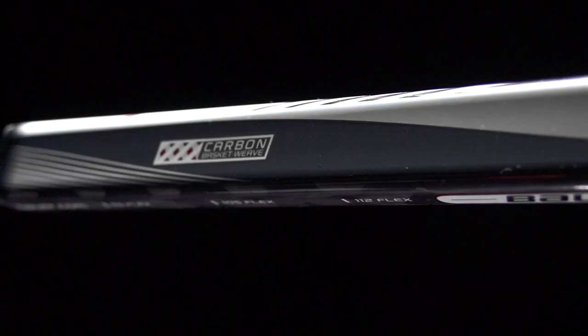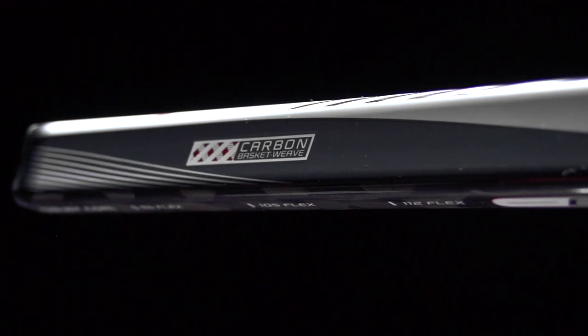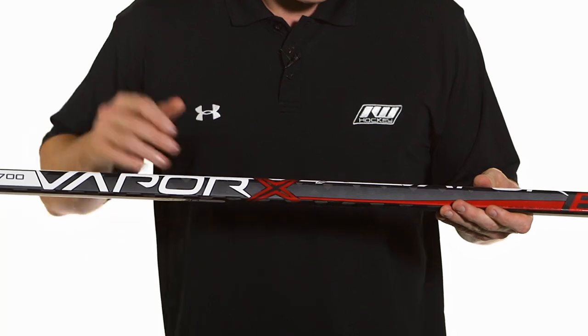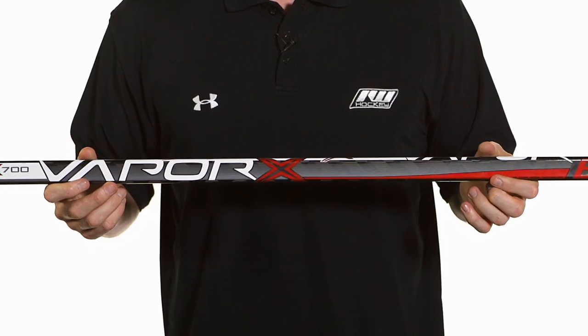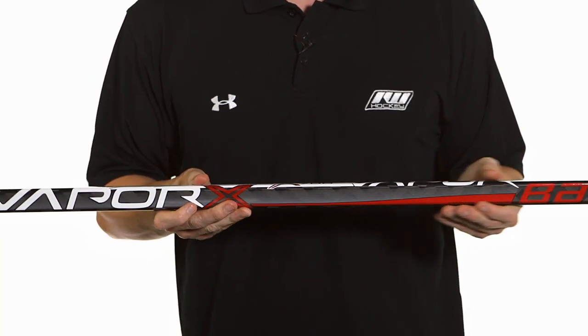As far as construction goes, it's still going to have that fused two-piece design but it's going to be utilizing a basket weave carbon fiber instead of a heavy fiberglass and carbon composite. It's nice and visible so it gives a really nice look right off the shelf, but it's going to be lighter and much more responsive than what we saw in the X600. So a nice upgrade right out of the gate.